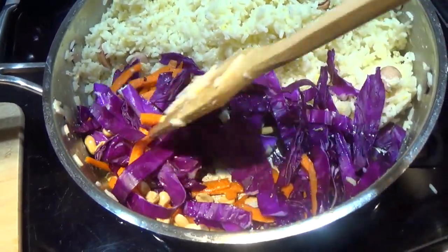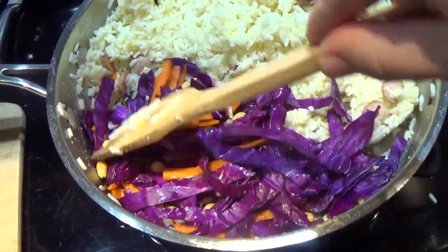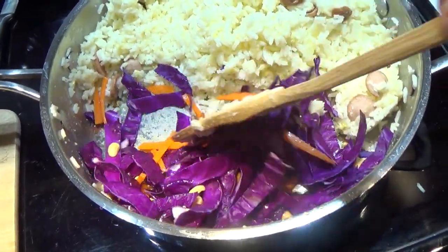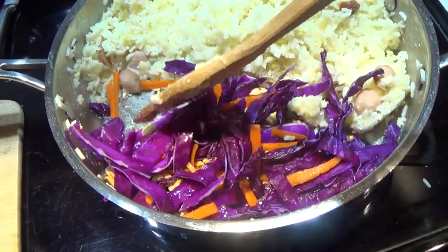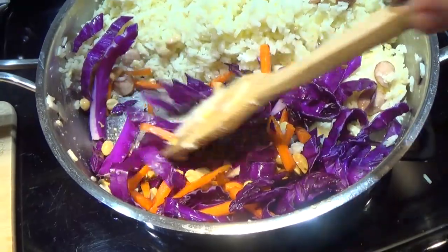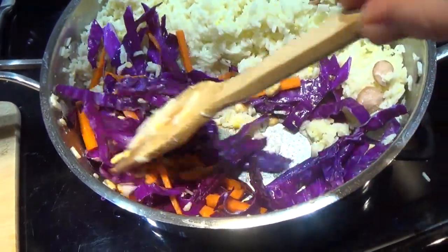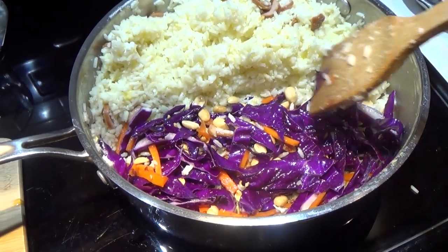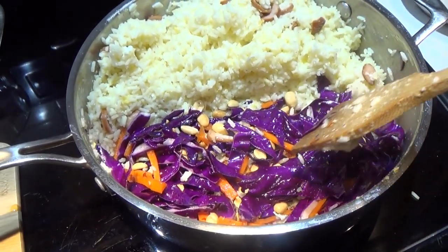These one-pot dishes are really convenient for not getting more dishes messy. Sometimes you just have to employ a couple of techniques to make sure your meal turns out right. Just stir this for another minute or two, and then it's time to integrate all of the ingredients together.